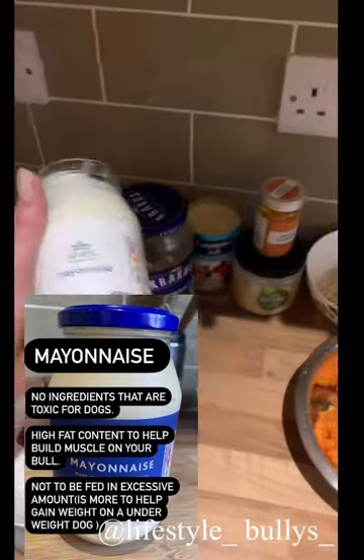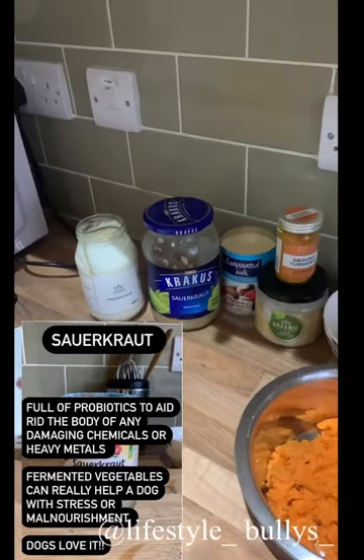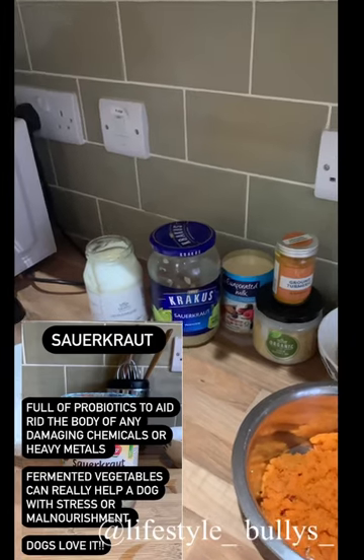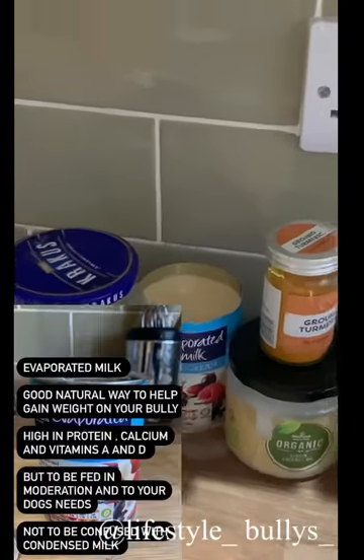First things first, you're going to need some regular old mayonnaise — any old mayonnaise will do. You're also going to need some sauerkraut. Sauerkraut is a fermented vegetable which dogs seem to really love, and it helps a lot with their digestive system.